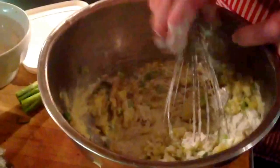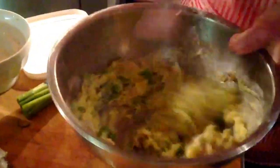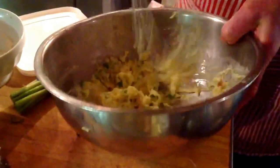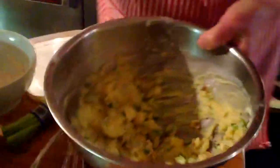And some onion greens, and a little bit of flour. If you're allergic to flour, just use potato starch, or corn flour, or whatever you want — anything to thicken it a little bit.